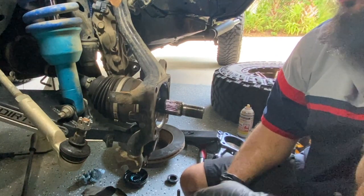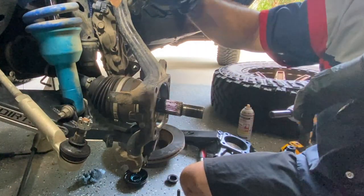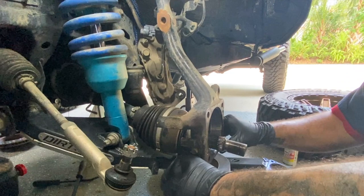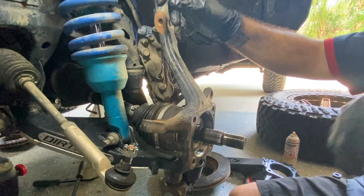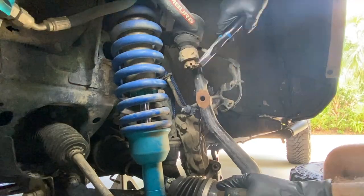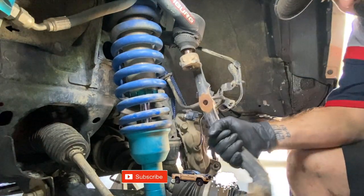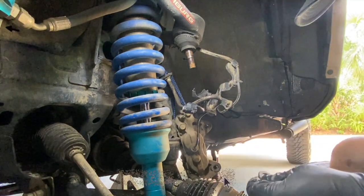Everything else here looks pretty good. We can go ahead and pop these bottom ones off, and then we have this left and we're good to put the new one back on. Now the only thing really holding our spindle in is this upper one, so we're going to pop that one next. That was unexpected — it popped off nicely, and now the whole spindle is free.